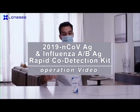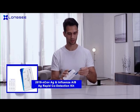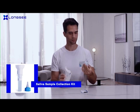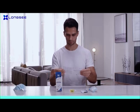The Longsea 2019 NCOV AG Rapid Detection Kit for use at home enables you to take a rapid 2019 NCOV test. Before the test, read the instructions and follow the steps. The kit includes the instructions, saliva sample collection kit, and the 2019 NCOV AG Rapid Detection Kit test.